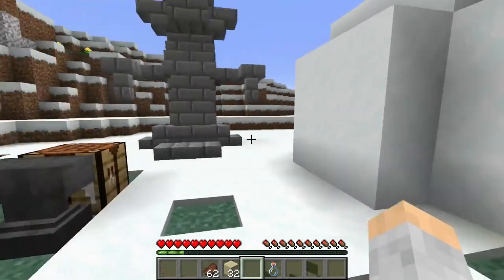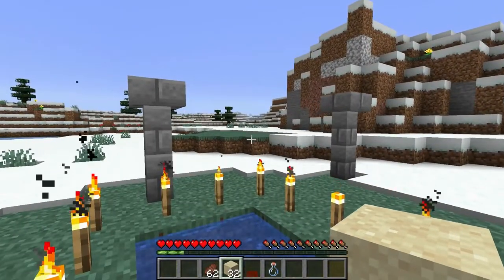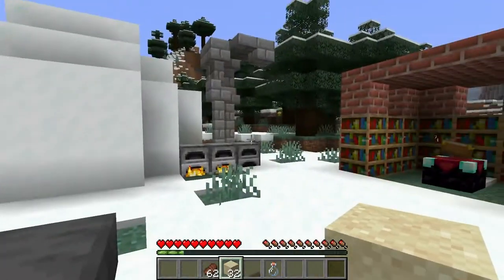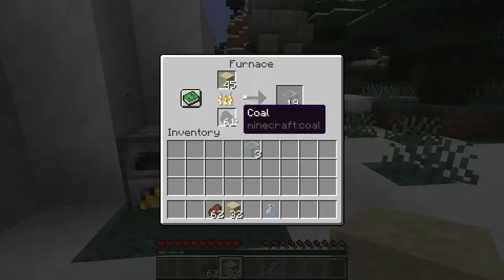The first thing you need is to get sand. You can get sand from mining at the bottom of oceans or rivers, or out of deserts. Then you take the sand, place it in a furnace, and cook it to get glass.